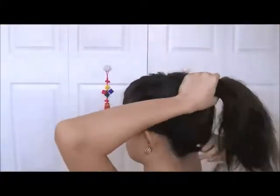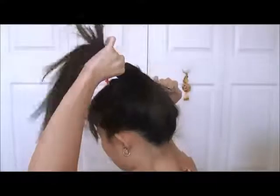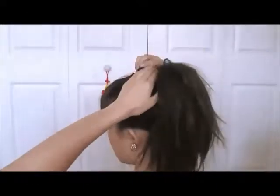Now we are ready to start working on our hair. Pull all of your hair up into a ponytail, and secure it with a large elastic. Center this ponytail wherever you want the middle of your bun to sit. Grab your sock donut, and pull all of your hair right through the hole. Make sure you have all of your hair neatly pulled through before moving on.